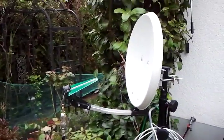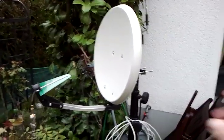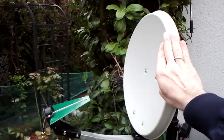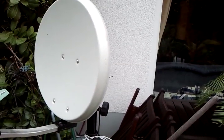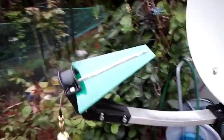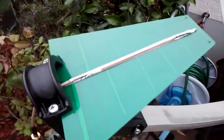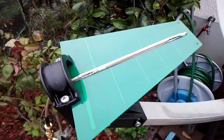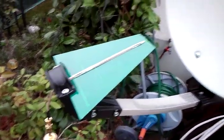Hi folks, this is probably one of the world's cheapest InMarsat reception systems. This is a very small 45-centimeter diameter dish. It's using a log-periodic antenna at the feed, specified from 900 megahertz to 2.6 gigahertz — continuous coverage.